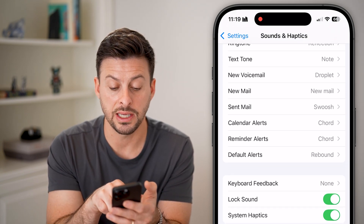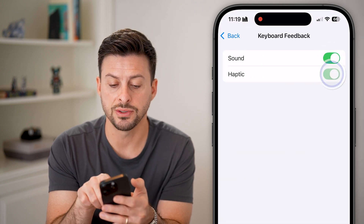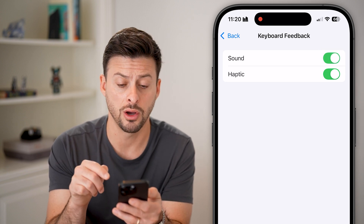Now let's scroll down here and you can see Keyboard Feedback — let's tap on that. We're going to make sure both Sounds and Haptics are turned on. Of course, if that is turned off you won't hear any sound, so make sure that is turned on.